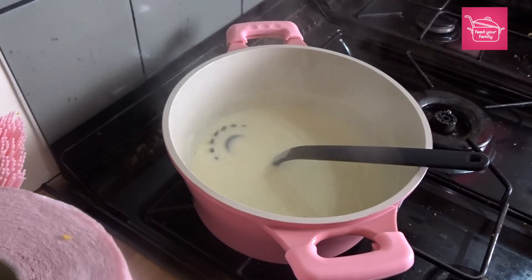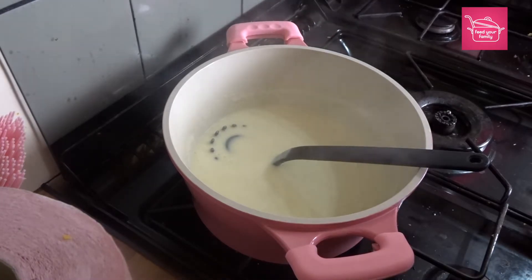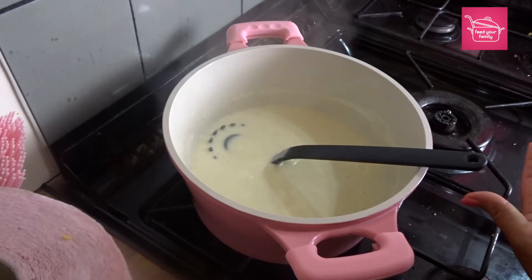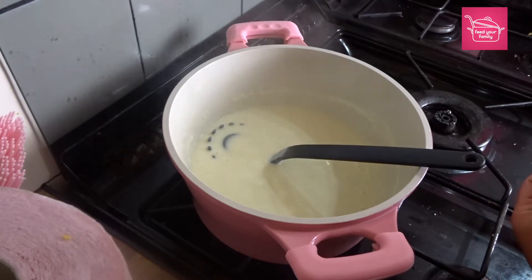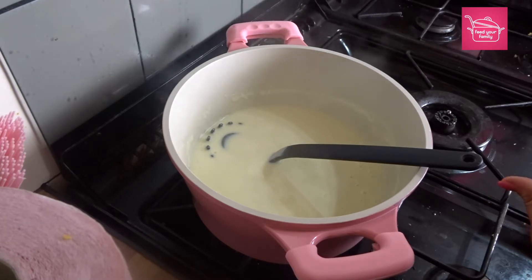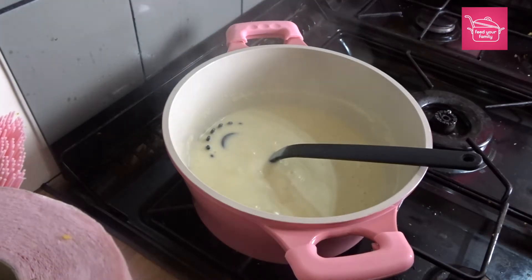At this point, if you wanted to add anything — I just want it as a plain white sauce for this recipe — but if you wanted to make a peppercorn sauce, you can add in some freshly ground black pepper from your own pepper grinder, not the ready-ground stuff. Or you can add some parsley, some cheese, some mushrooms — basically whatever you want. This is the basis for any of those sauces.